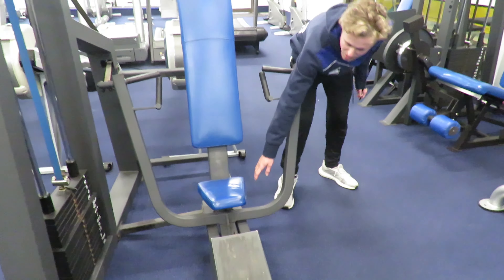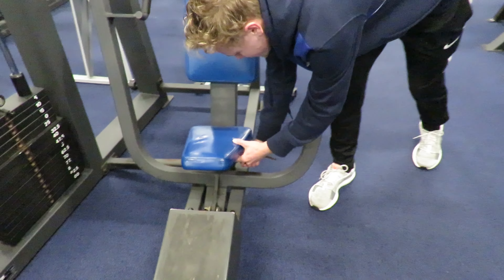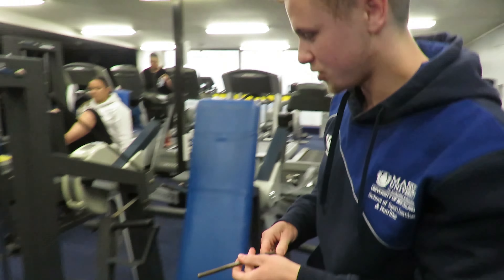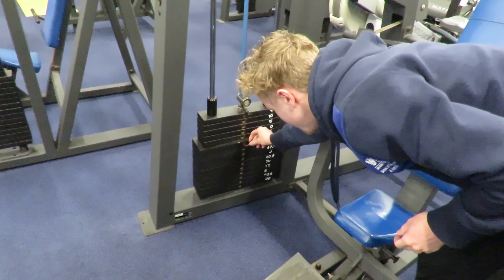You've got a pin down here that you can raise the leaf to your desired height, and then there is this pin which you use to put in and set the weight.